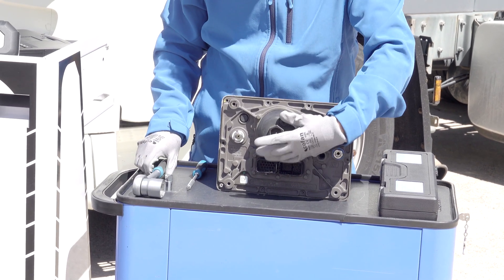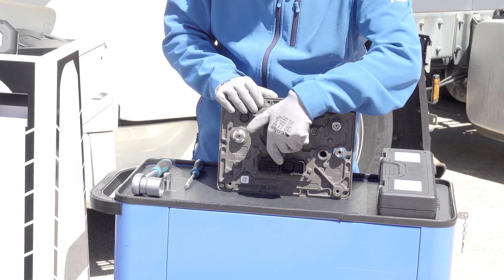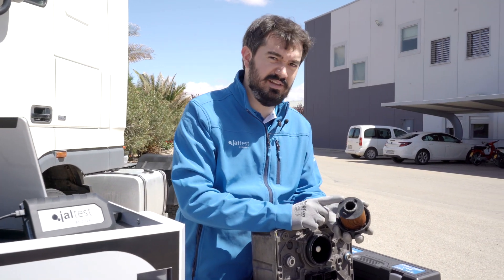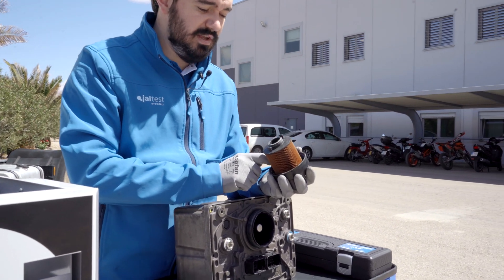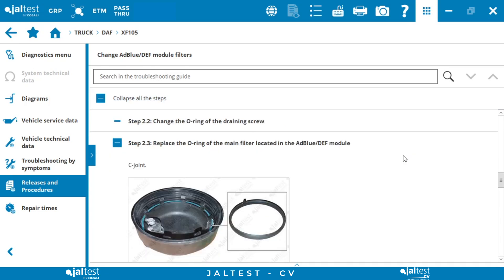Once it is loosened we can remove it manually, and here we can see the main filter of ABLU. Also in this procedure we can see how to change the O-ring that is inside the filter.